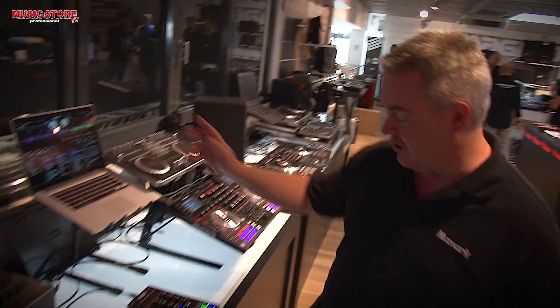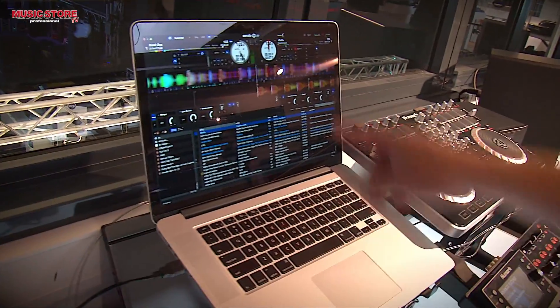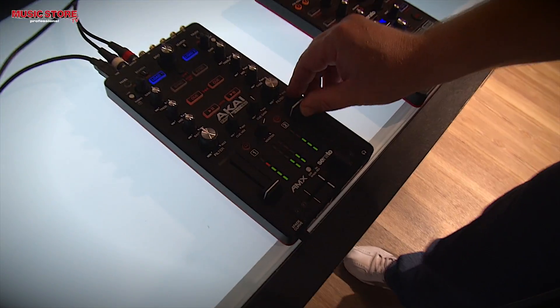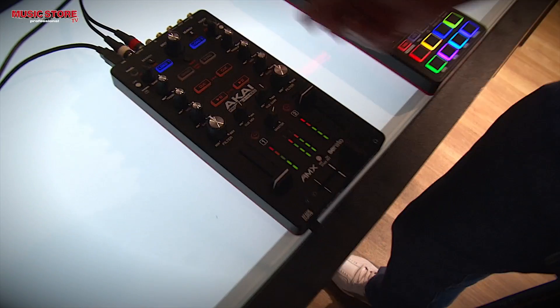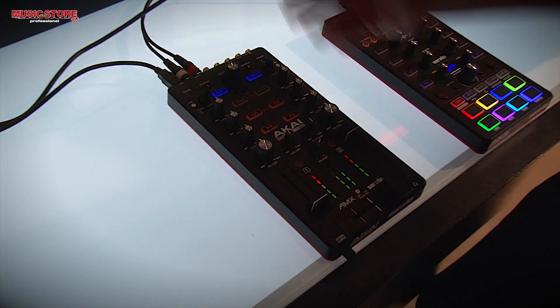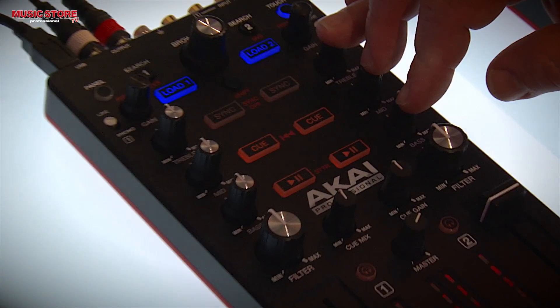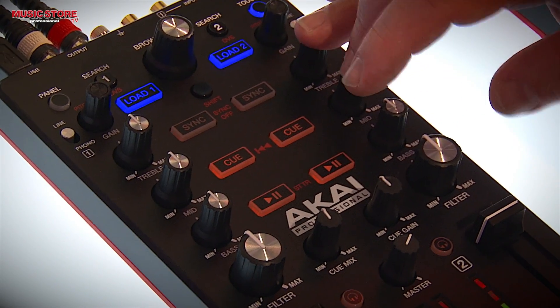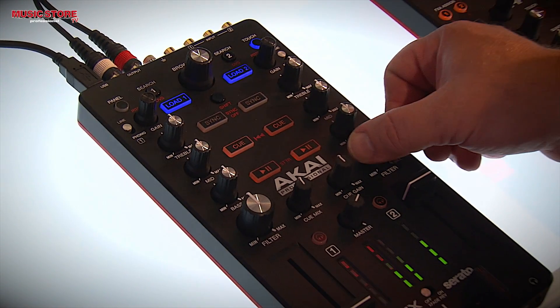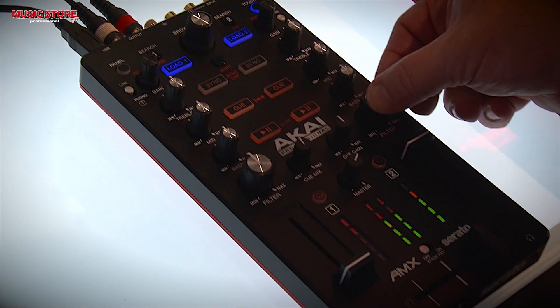So what I'm going to do right now is go over here and grab a song from Serato. I'm going to grab this song right here, load it up, and press play. We have our filter controls — everything's capacitive touch. So I can actually kill my audio frequency if I want to. I can add effects to my filter, like a little loop roll, just by touching the knob.